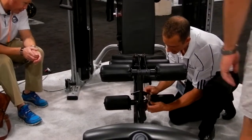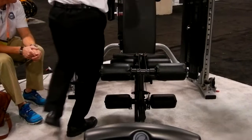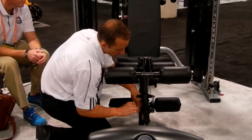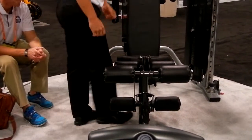We now hook this up just like this. We come over to the other side — same thing — around here, bring it out, and hook it under.